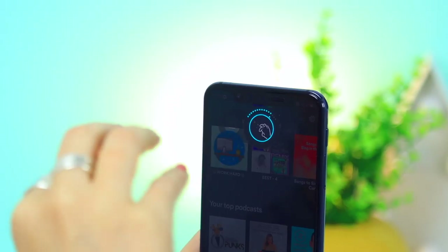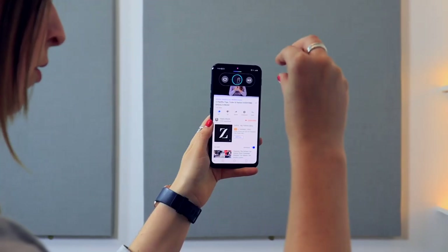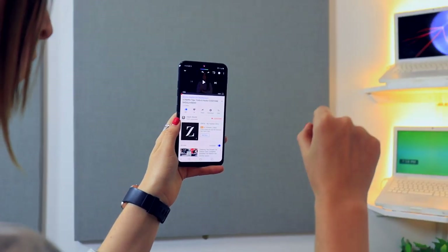LG may not be the first smartphone brand you think of, but it definitely could be, because you probably wouldn't be disappointed if you got one. This is the LG G8s ThinQ, and I have got to say I am quite impressed. It has this epic technology that can read the veins in your palms to unlock or control your phone, and it has some other epic cool features, so let's get into it.